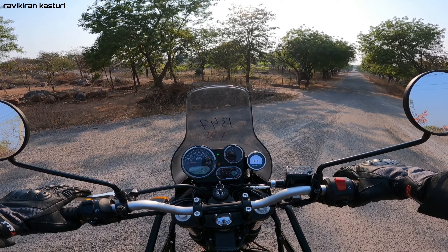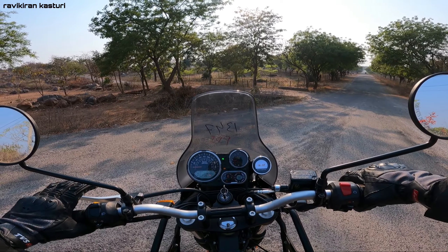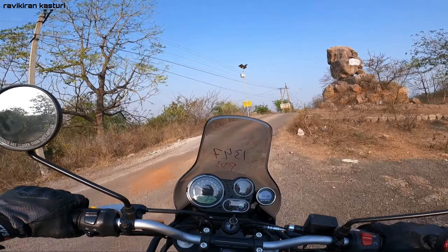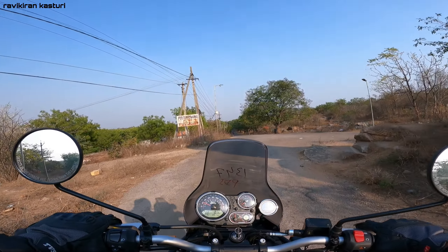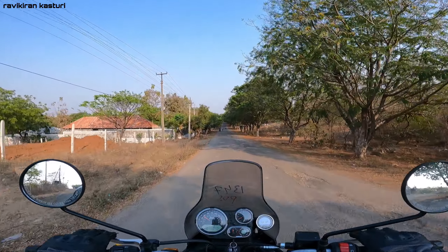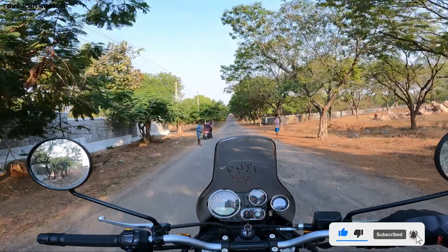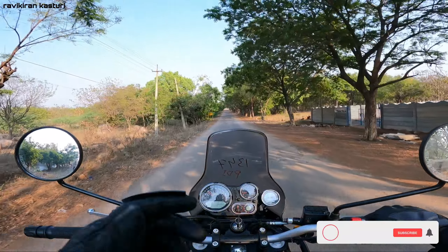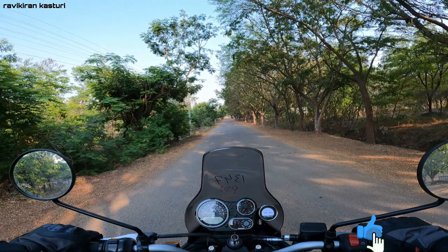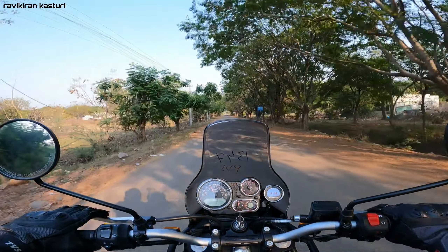The engine sound is very basic. This bike has a 400cc engine. The power is 24.3 PS and the torque is 32 Nm. This is a basic entry-level adventure tourer with a 400cc engine and redline at 7500 RPM.